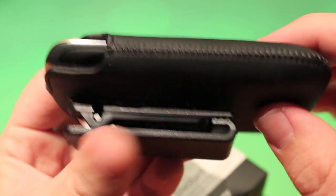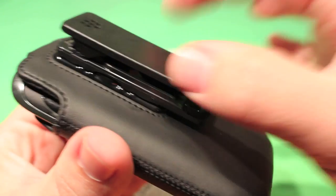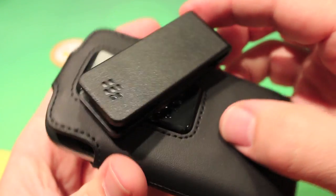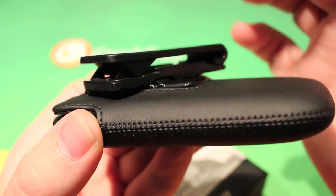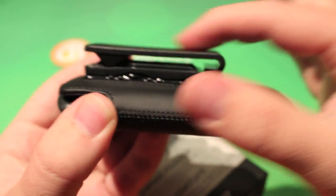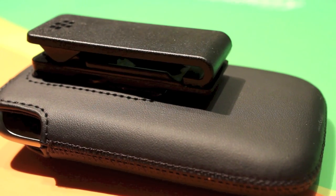Very strong stitching, which is going to allow this case to hold up over time. And the interesting thing is it's a 360-degree swivel holster. If any of you have used a case like this before, you'll know that often if it's only 90-degree, you get this braking — sitting in a car, getting caught on things, it just won't swivel.